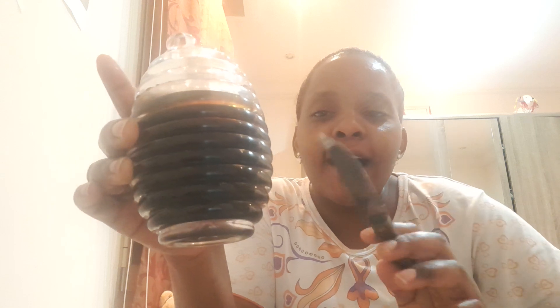Take one small teaspoon of yogurt and then half a teaspoon of honey. In my case I have black honey — either the brown honey that we normally use in the house or natural black honey. If you don't have natural black honey you can still use the one you buy in the supermarket, but if you have natural honey, that is better. In my case I use natural honey.